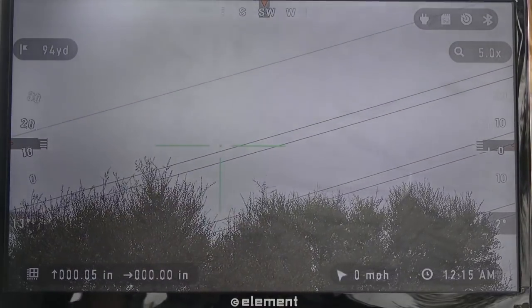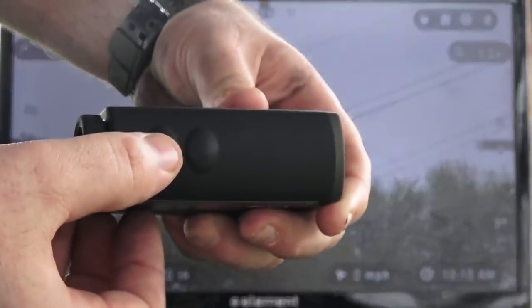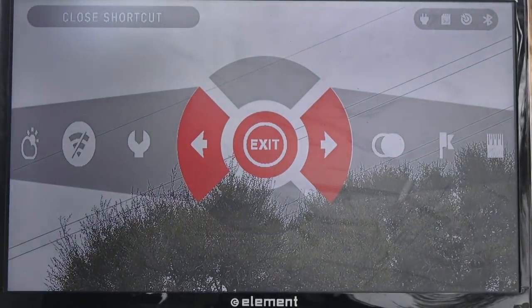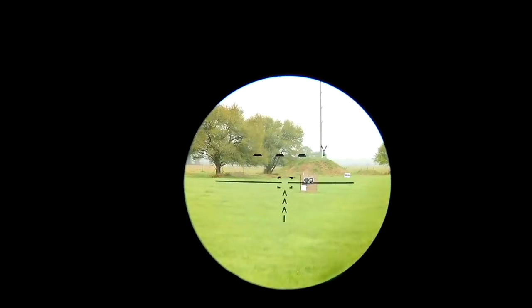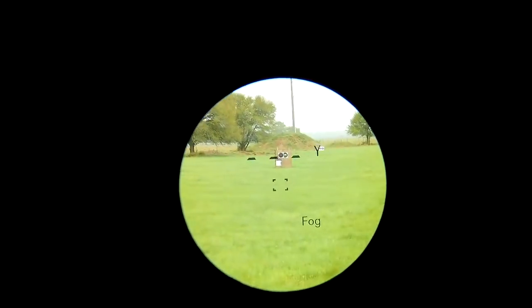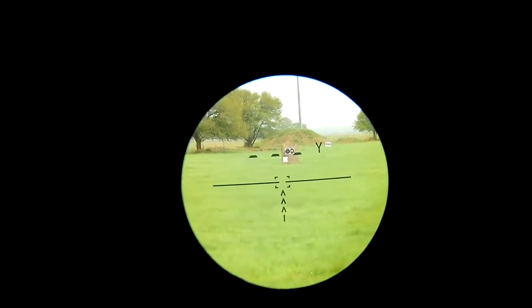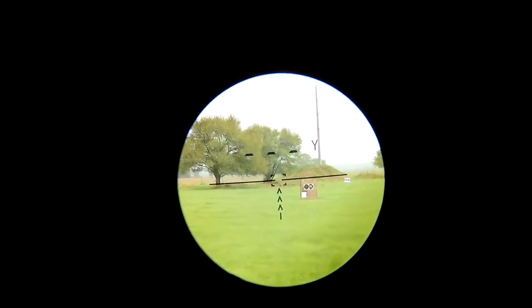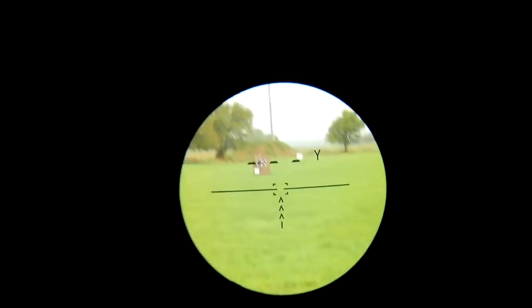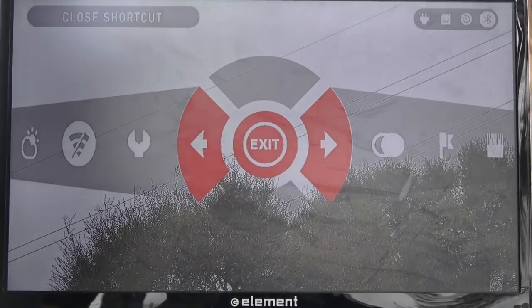Now the next thing you want to do is turn on your Range Finder by pressing the power button. This is what you're going to see — you're going to see the yardage right there. You can switch through different modes: you have a fog mode, an angle mode, and then your regular yardage. You can press and hold the mode button to switch to meters, and press and hold it back to switch back to yardage.